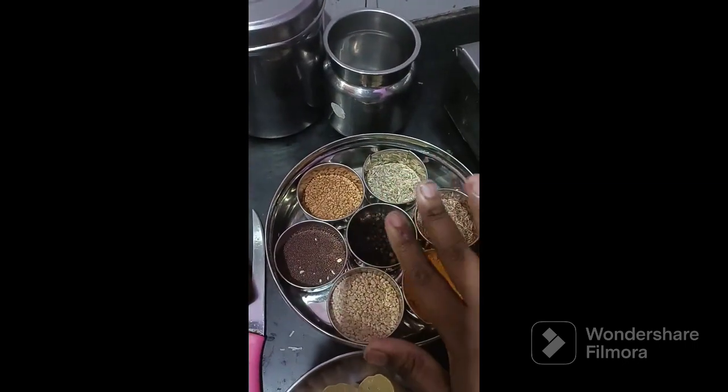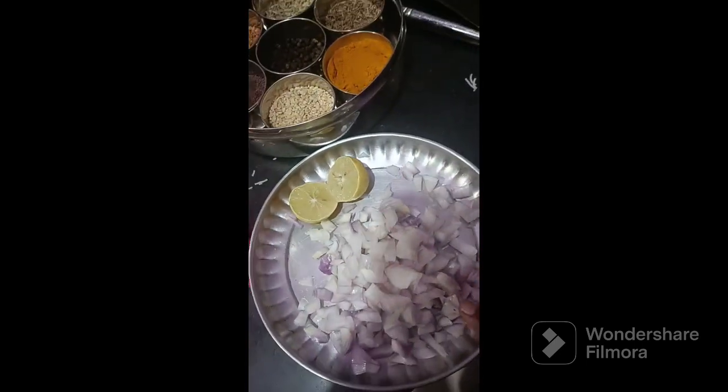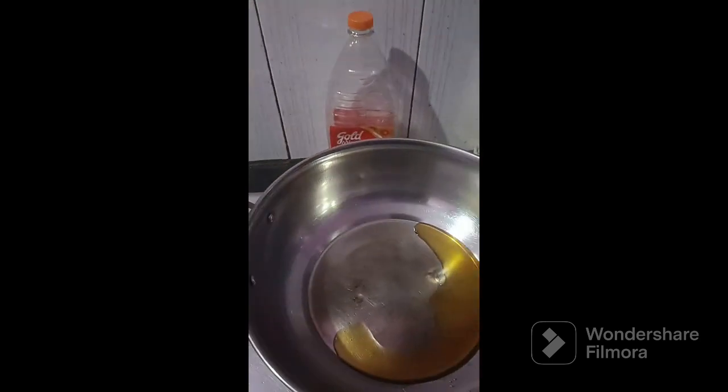Let's get started. Okay friends, now I'm going to show you what I'm going to show you. I'm going to show you a little bit of a lemon. Put the oil in the pot.